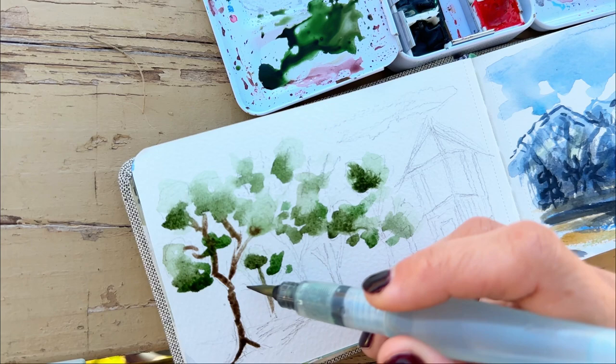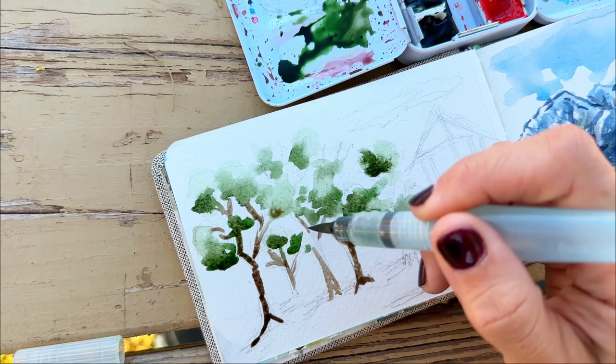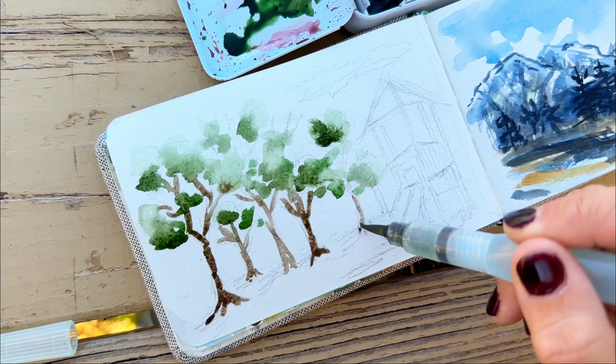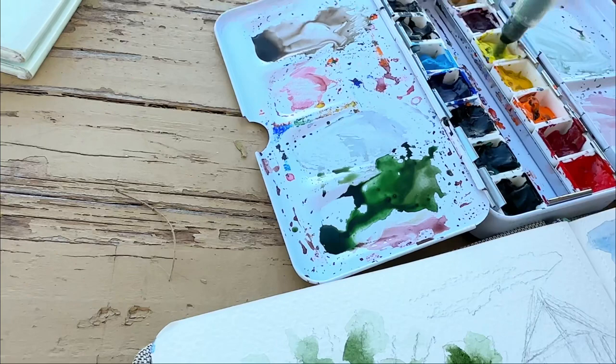Now I'm adding in some brown to put in the trunks of our trees. It is hard to paint with just one hand filming and one hand not even holding the paper — it's quite a challenge, but it's really good for your muscle memory. Hopefully in the future I can get one of those little camera holders that sit on your shoulder — that should be the solution.